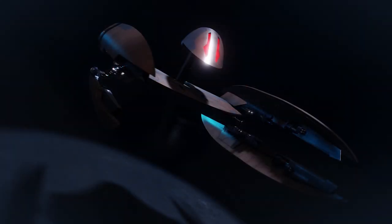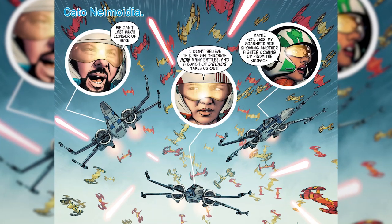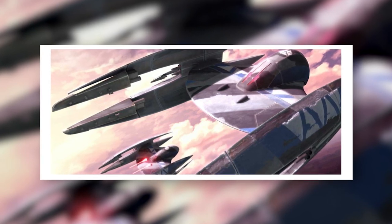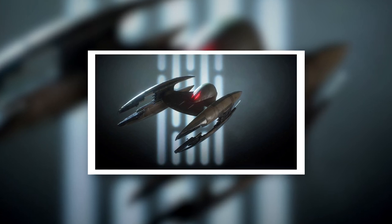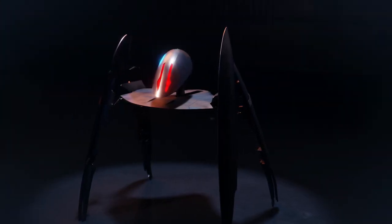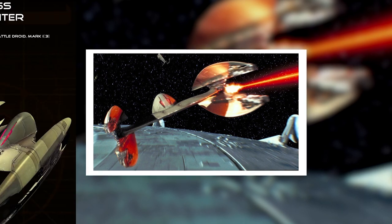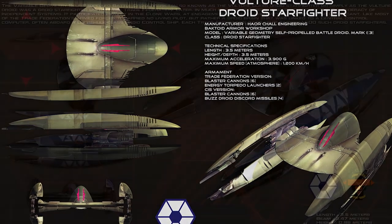As a starfighter, the Vulture droid wasn't without its weaknesses. It wasn't the smartest droid in the Confederacy, and enemy pilots who survived first contact quickly discovered that its combat manoeuvres were basic and repetitive. A much less well-known weakness was its unusual fuel system — the droids were powered by solid-fuel slugs that could only sustain the craft in combat mode for a little over half an hour. Once that time was up, Vulture droids had to return to their carriers to refuel. The Trade Federation made up for this by sending droids out in staggered swarms, ensuring hundreds were always in action, though cunning tacticians could still exploit the limitation.